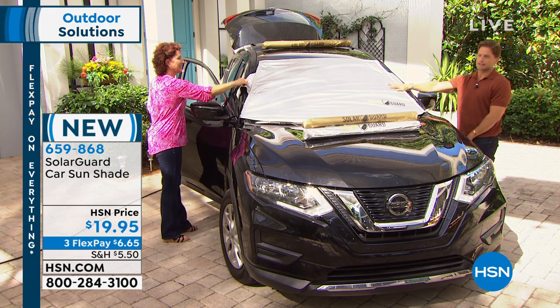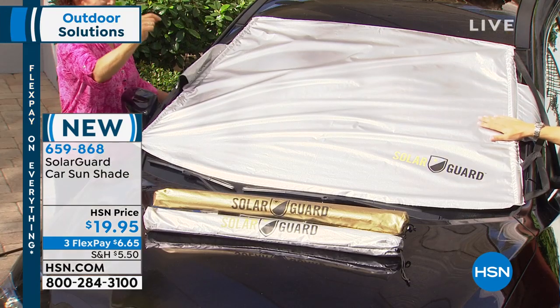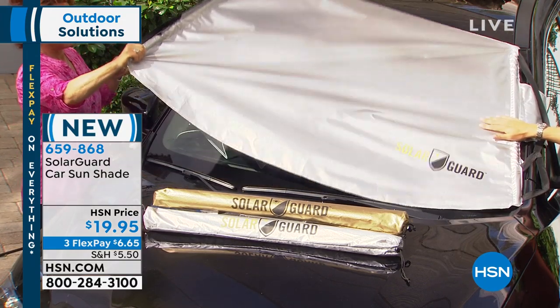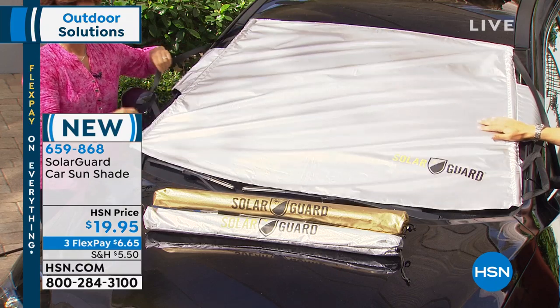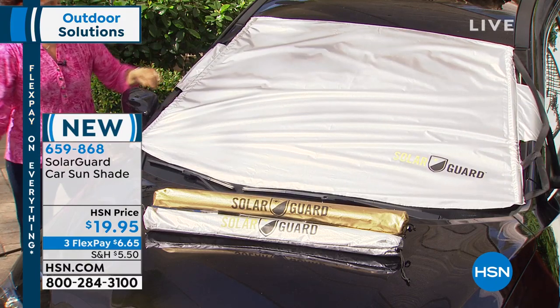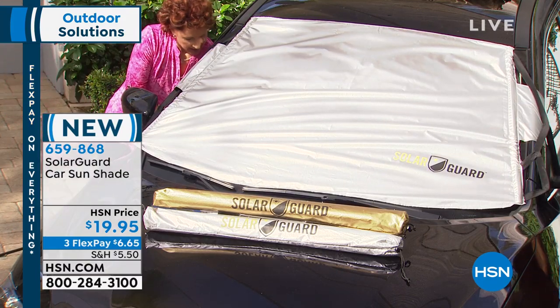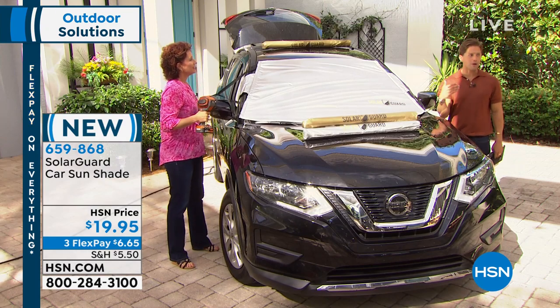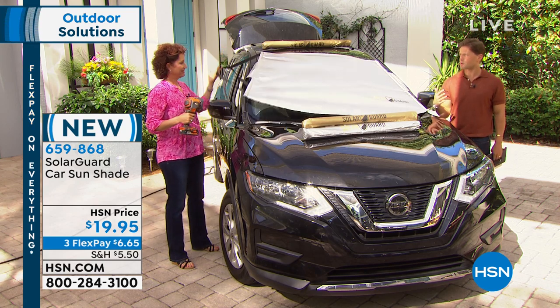Speaking of stealing it, if you want it in silver, there's 200 left - that's it. It's our more popular color. If you want gold, we're down to the final 2000. Quite frankly, this is going to be the last airing and the last chance you're going to get to shop for this. We know the temperatures are rising and it is hotter and hotter outdoors.